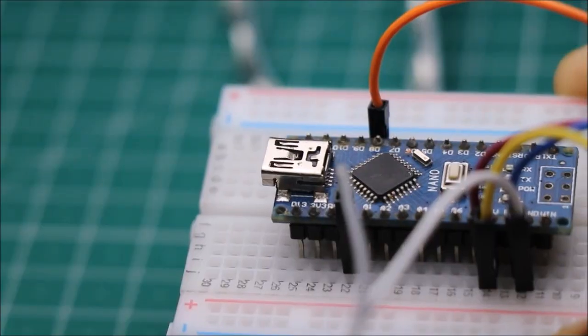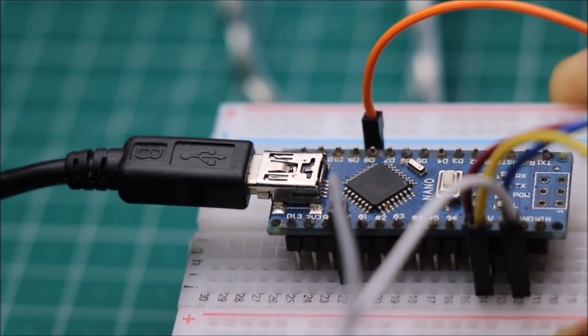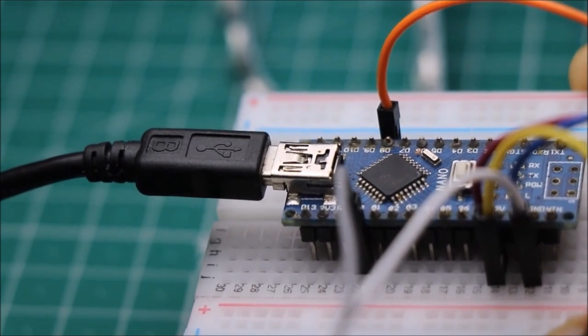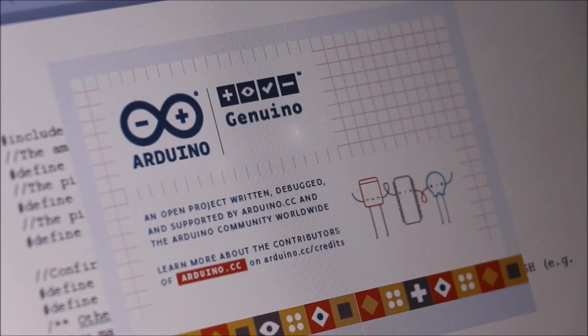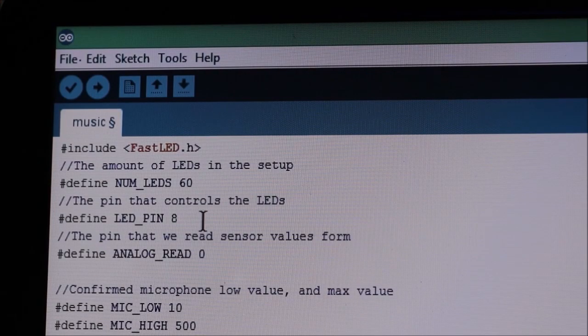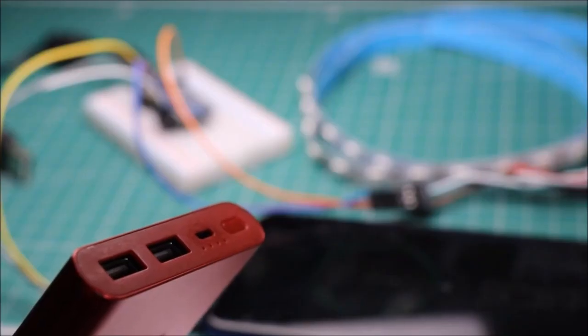Once all the circuit connections are complete, connect the Arduino Nano board to your computer. Please check for the number of LEDs in the strip — in my case it's 60. Click on upload. I am using a power bank to power this project.